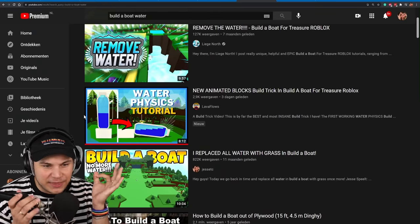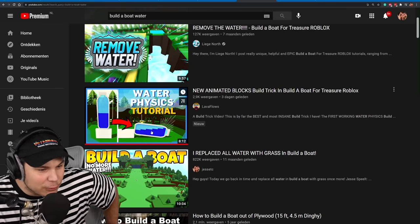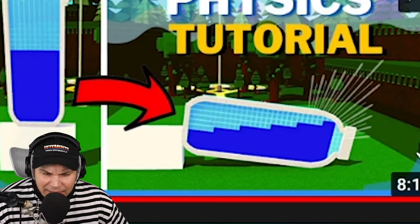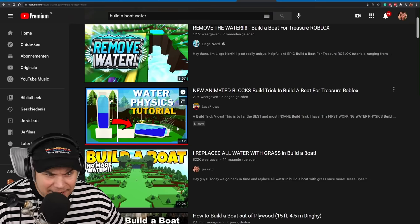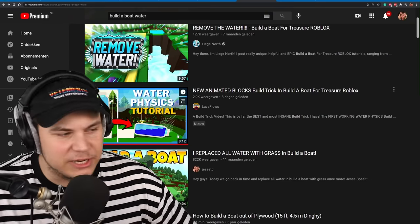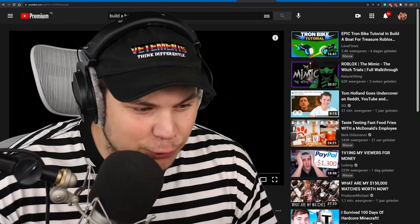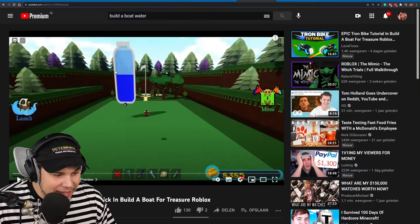So this right here is the video that I keep getting sent, and holy crap, does it look sick? As you can see, there's a water bottle there, and then the water goes sideways. Now, I haven't finished watching this video. I don't know why it says I have, but this is the coolest thing ever. Look at this!